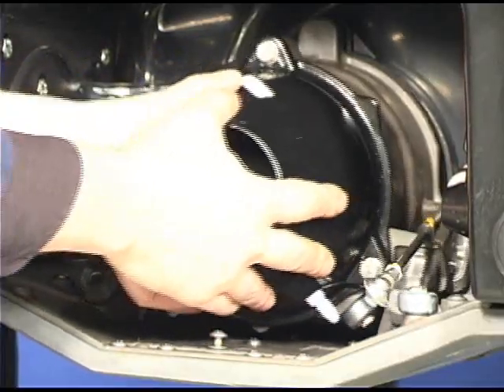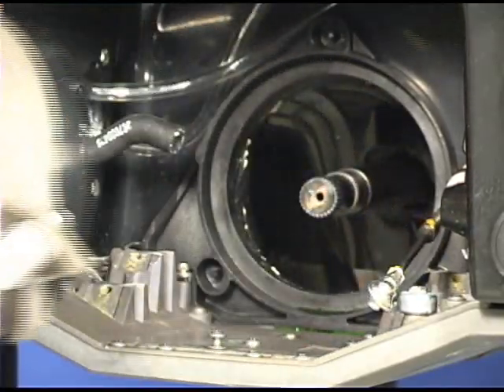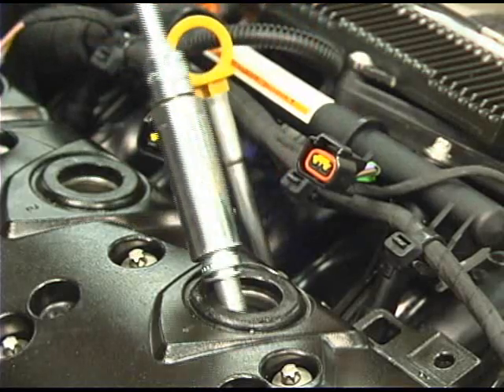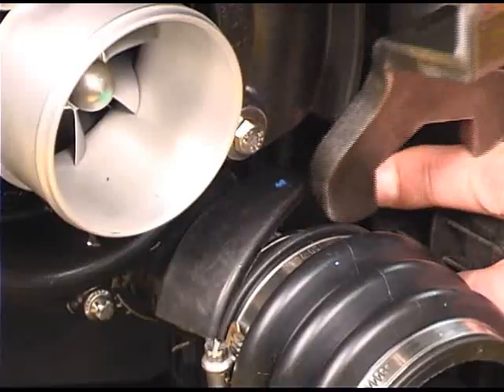Refer to the correct procedure to remove the jet pump. Remove all three stick coils and spark plugs.